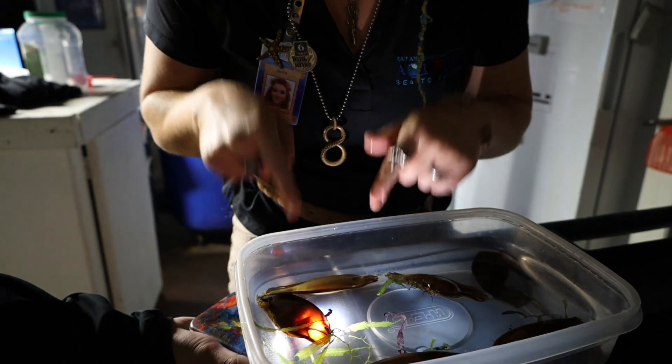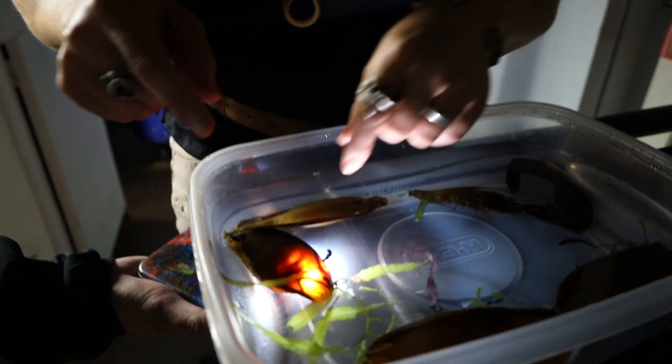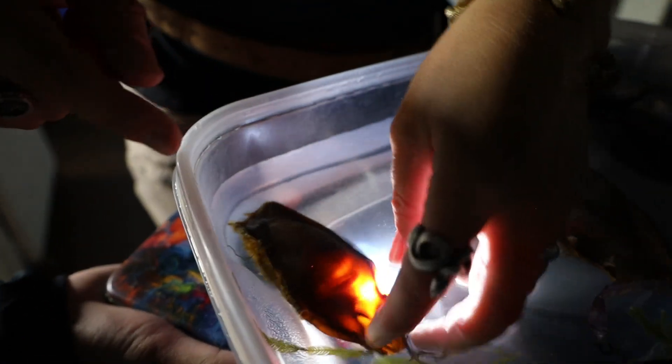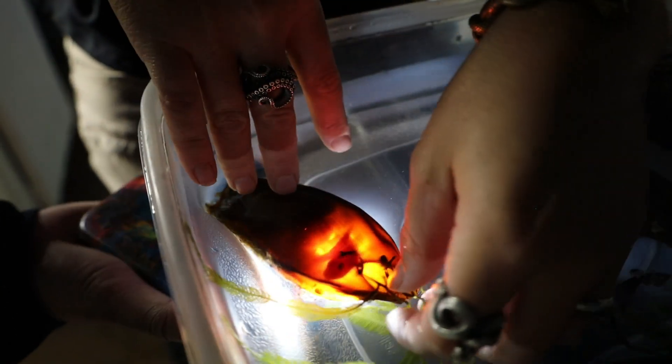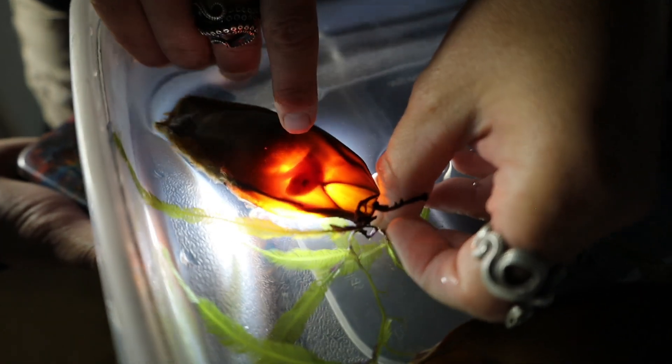We separate our shark eggs depending on genetics as well as development stage. We monitor them every single week and do a shark egg inspection. We turn off the light and use a flashlight — similar to checking a chicken egg to see if it's fertilized — but here it's more to see where they are in their development stage.